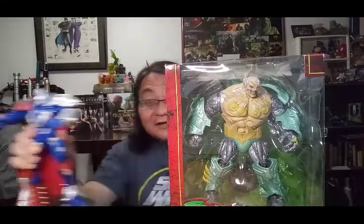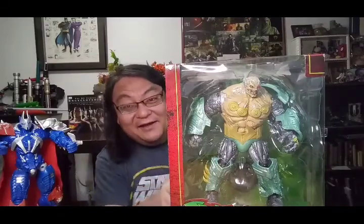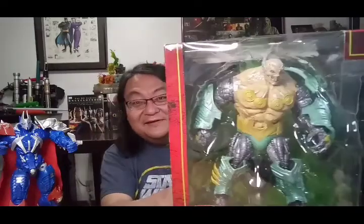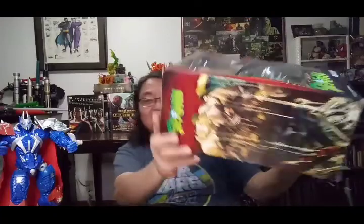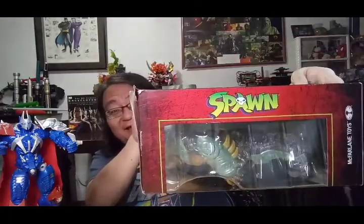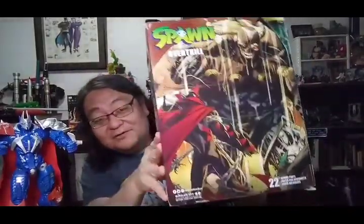Wow, that's really big. That's why it's called a mega figure — did not take the name lightly. Here it is in the box in all of its giant oversized manga, mecha, anime-inspired, crazy 1990s-inspired art glory. Here we go — the bookend on one side, Spawn on the other side. And wow, that's actually pretty cool art on the back.